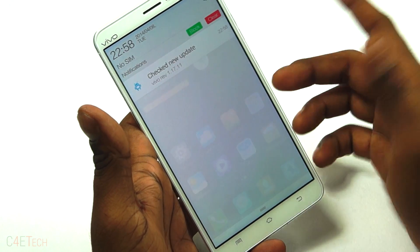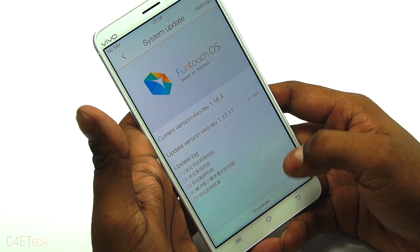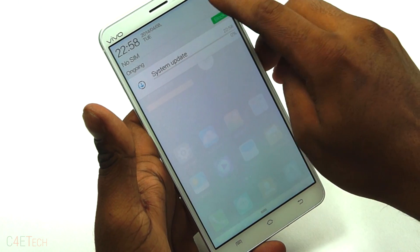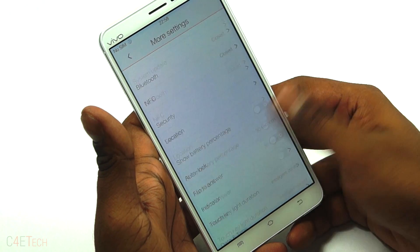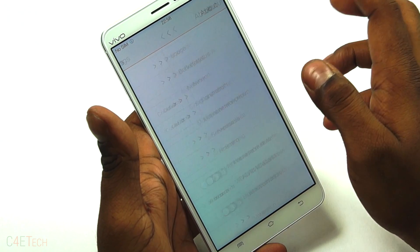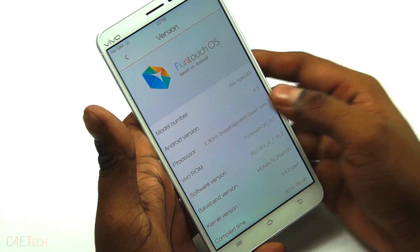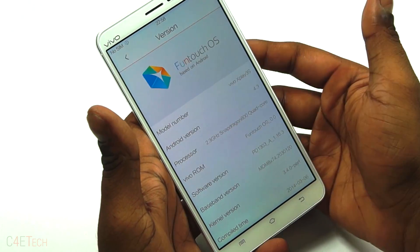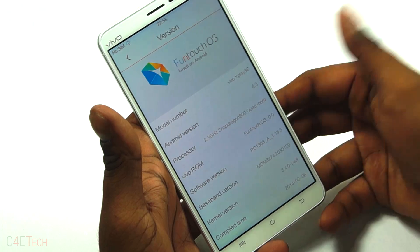Right now I've just connected to my network and as you can see an update is available, so let me do that in the background. Going into settings — about phone — it's running Android 4.3 Jelly Bean with Funtouch OS on top, which kind of reminds me of Oppo's Color OS.